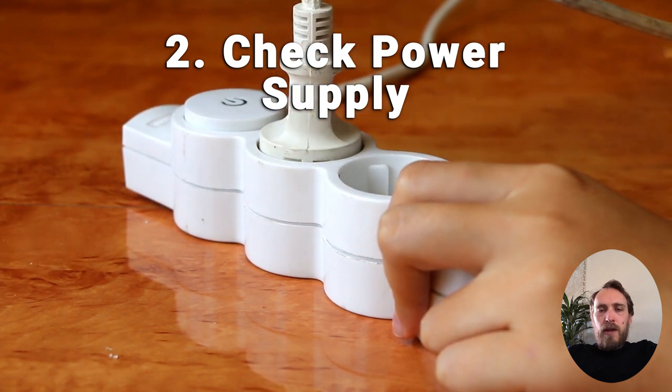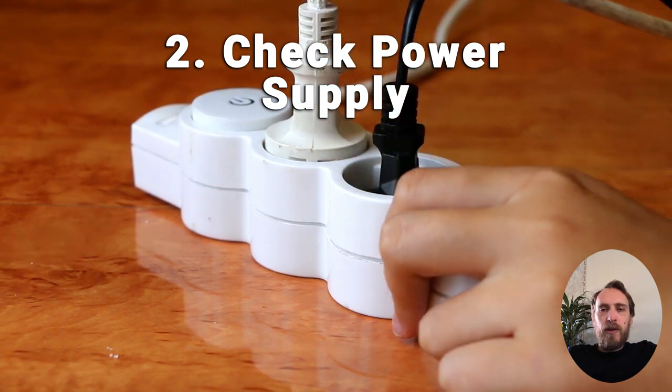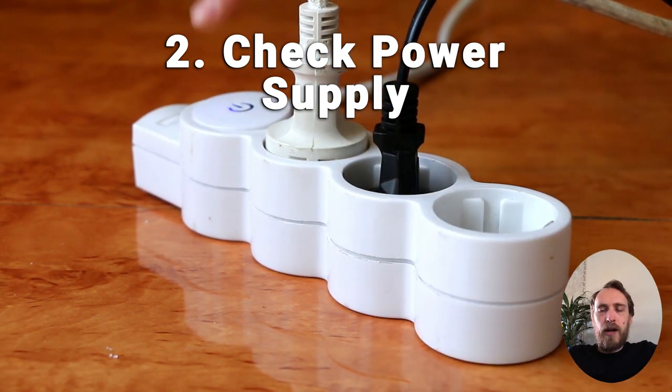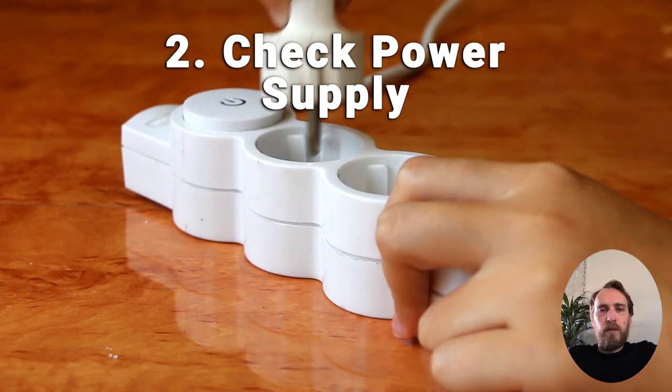It could be that there's a failure in your smart plug or adapter. Make sure the TV itself is plugged directly into the wall socket and try a different wall socket on the other side of the room if possible.